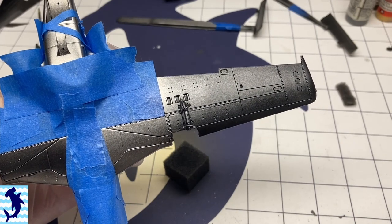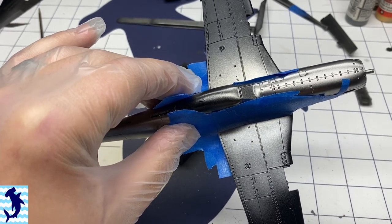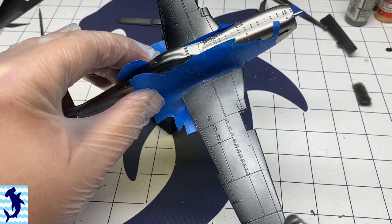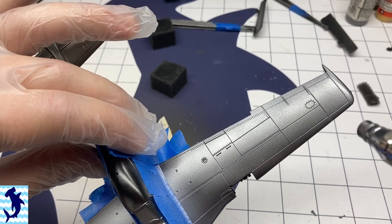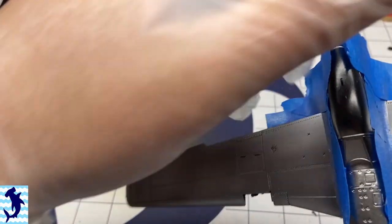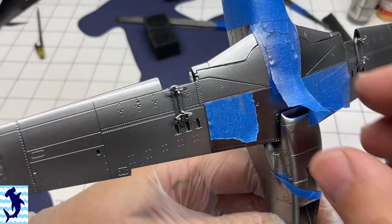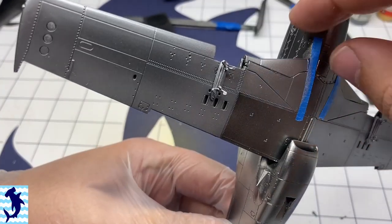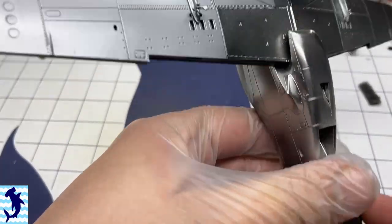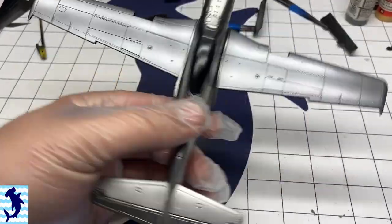I gave that Alclad coat about a 24-hour period to cure, then masked it up and painted the wings. For the wings I'm using regular Alclad Aluminum — slightly different, not quite as shiny as the Airframe Aluminum — to paint over the remainder of the wings. The ailerons and flaps were kept separate as they were not puttied and stayed in natural metal finish, so I painted them separately with Airframe Aluminum. Alclad paints spray beautifully out of the bottle — you don't need much pressure, just lots of thin coats, and the color just goes on awesome. As I remove this mask you can really see the difference between Airframe Aluminum and regular Aluminum.